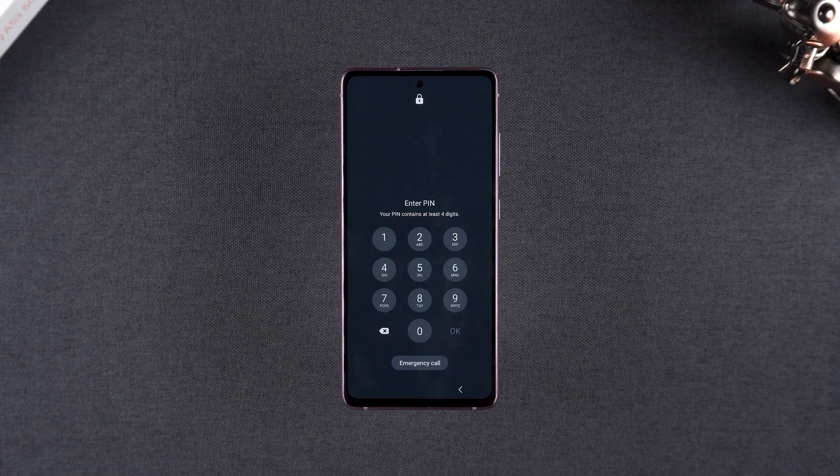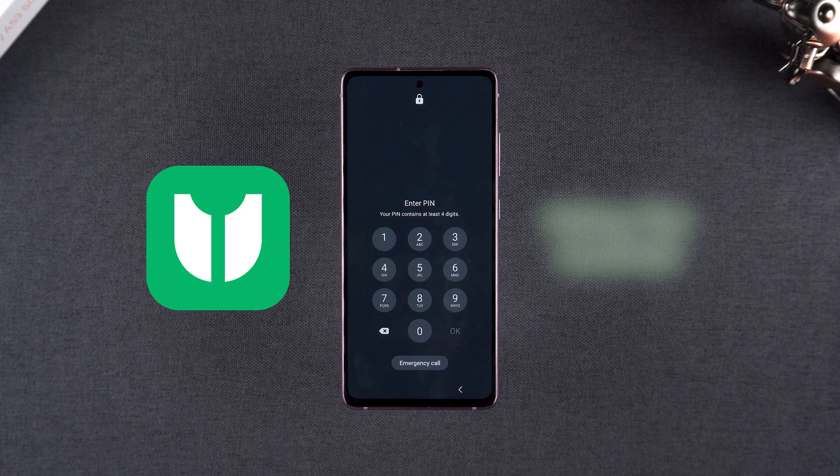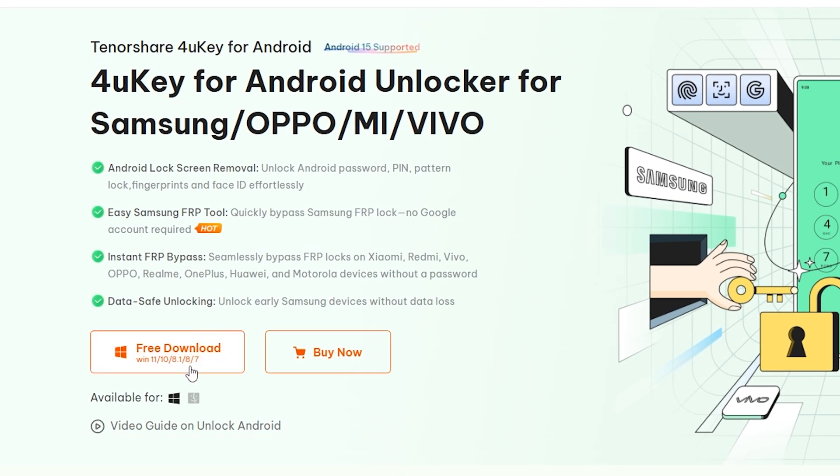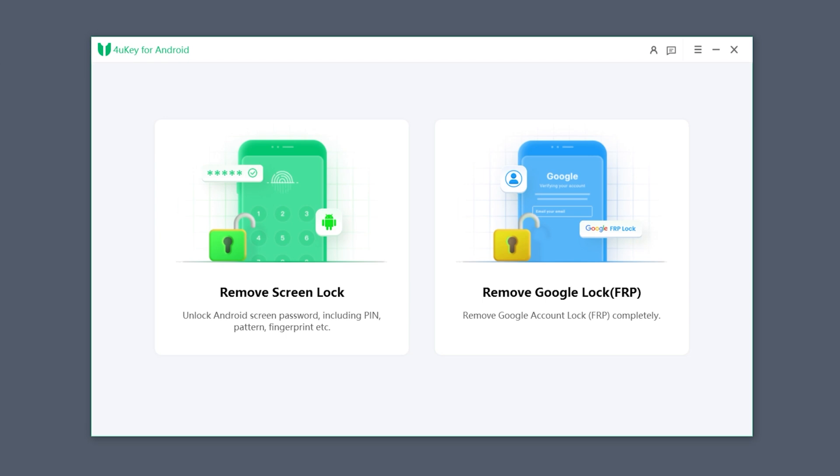Solution two: reset using Tenorshare 4uKey for Android. If the first method isn't an option, a professional tool like Tenorshare 4uKey for Android can help you reset your phone. It's more intuitive and simple. You can find a download link in the video description. Once the download is complete, launch 4uKey for Android.